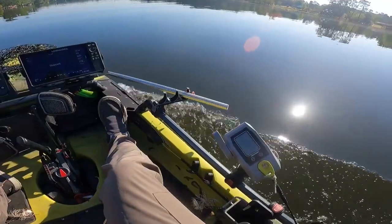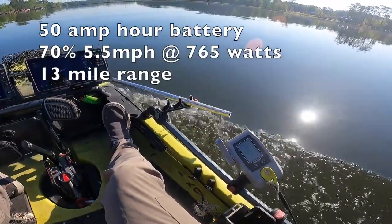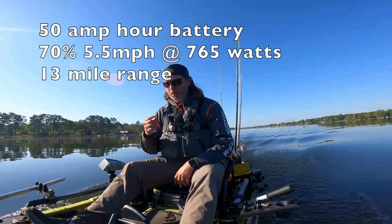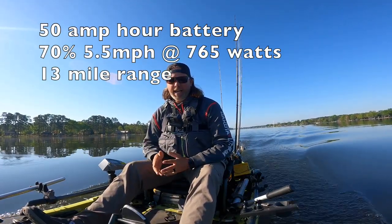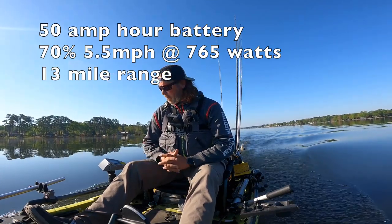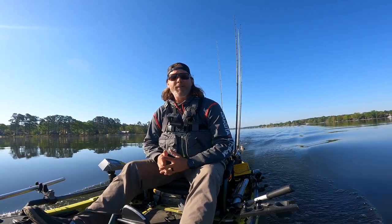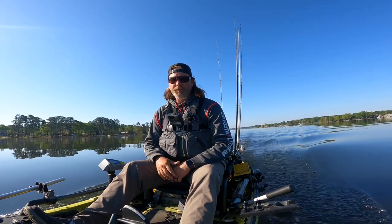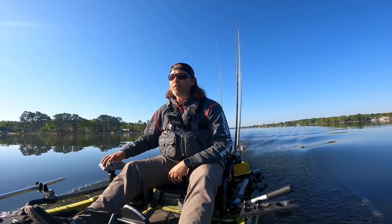At 70 percent we're at 765 watts and 5.5 miles an hour. That's what I was talking about — we basically increased battery consumption by around 50 percent and only gained half a mile an hour in speed. We're starting to run into the mechanics of the boat — it's just not made for going fast.